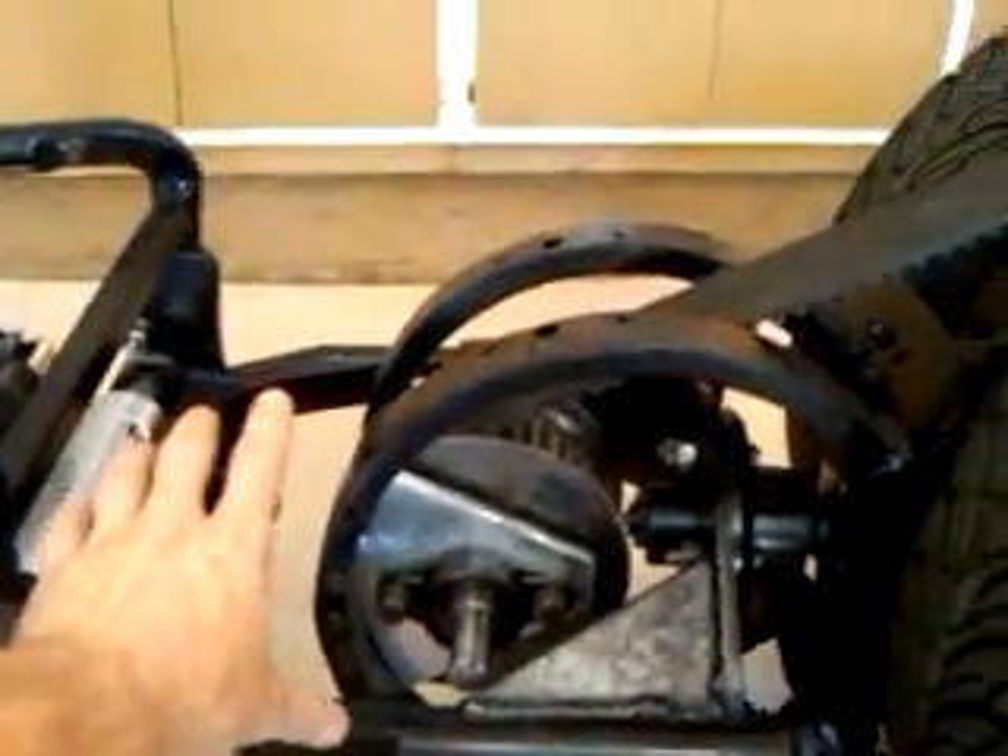This whole back section right here, I have a big piece that covers up right here, and the fender comes up around. I haven't really gotten into doing all that yet — still figuring it out.